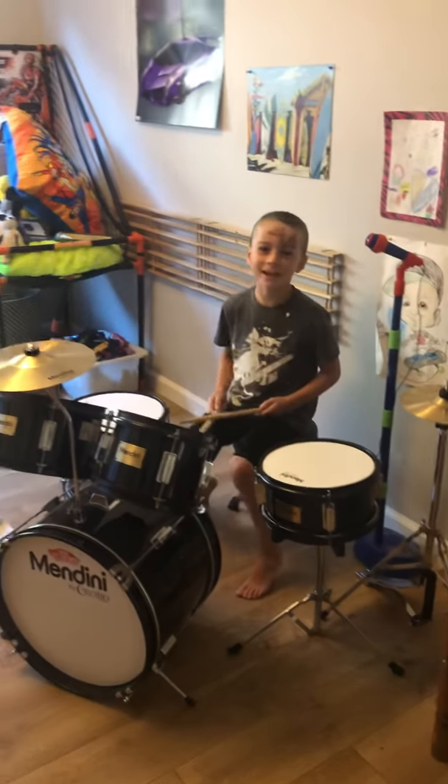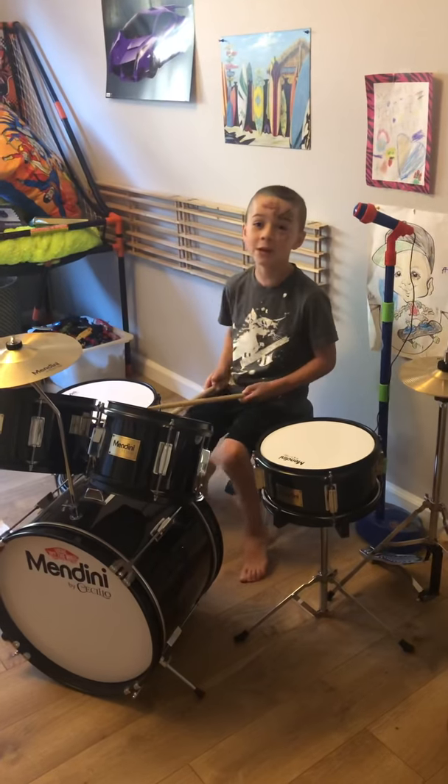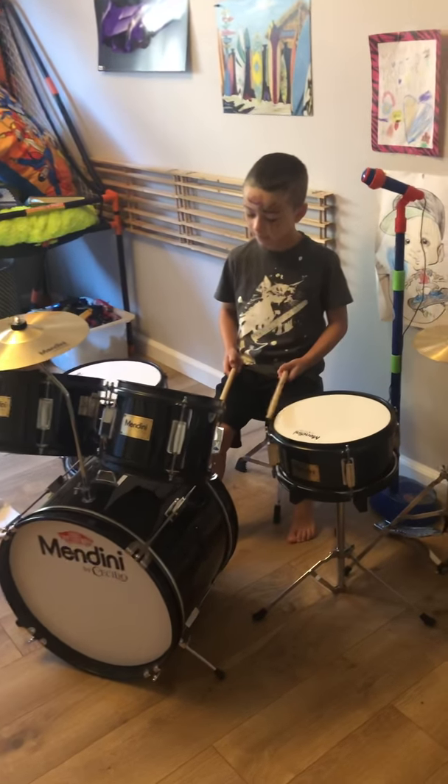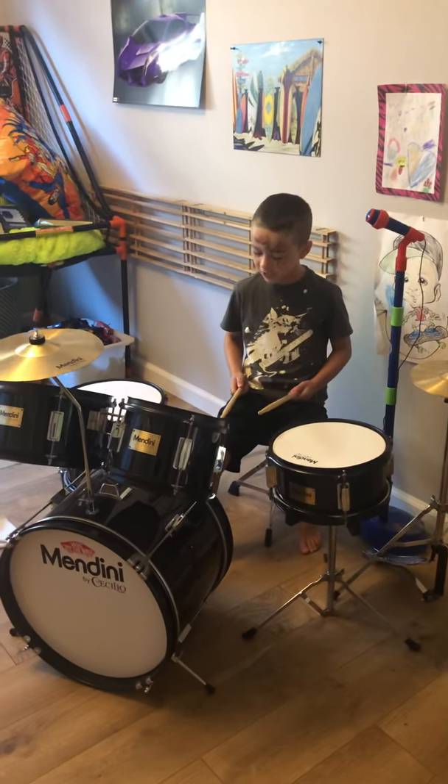Hey guys, it's me Wyatt. I'm back with another YouTube video. Today I'm going to be showing you how to drum. This beat is a really normal beat — it's very easy.